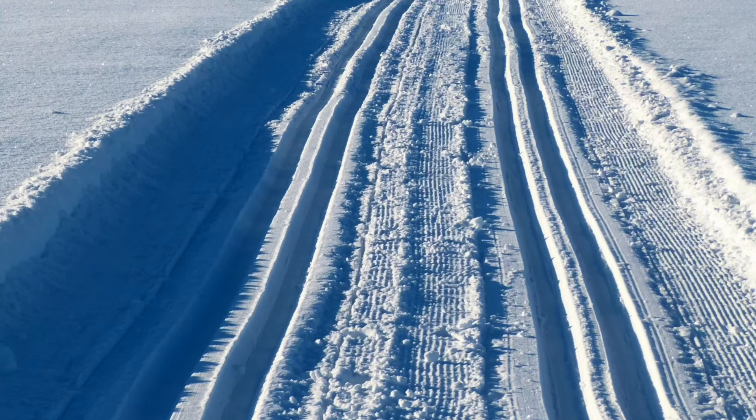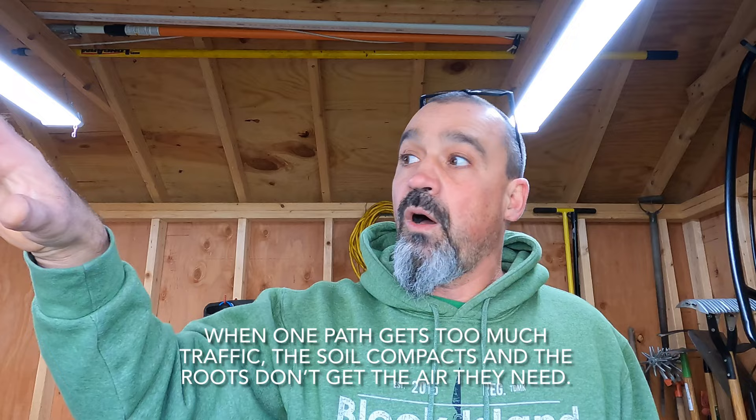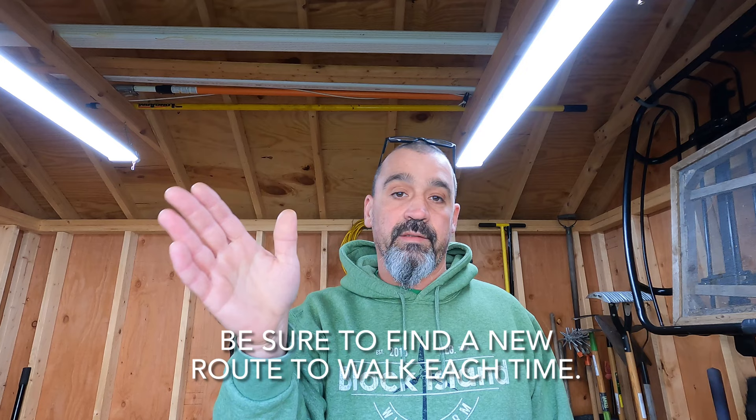The last one is snow paths. Up north, most of us don't think about that. But think of the days like kids — let them go out, let them play, run around the yard. Encourage your kids to run all over the yard, and if you do have to make pathways somewhere, make sure you pick a different path each time.